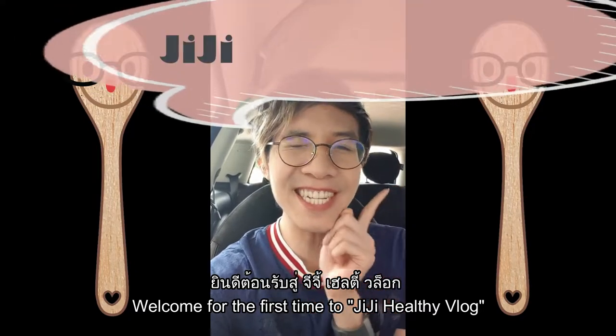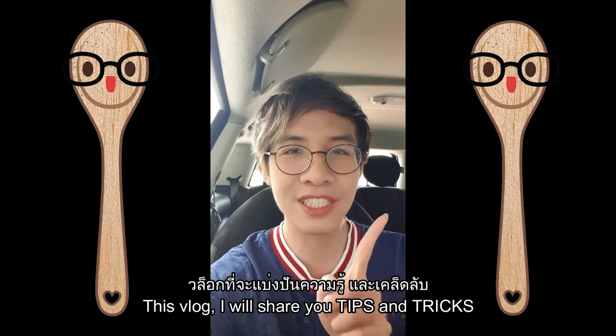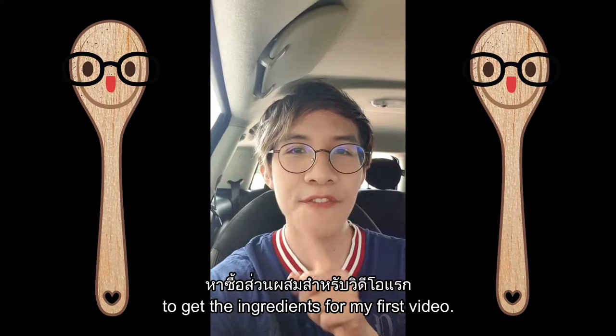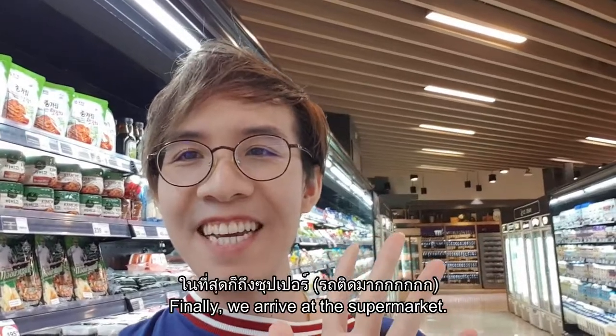Welcome for the first time to TE Healthy Vlog! In this vlog I will share tips and tricks about your health. Today I'm going out to get the ingredients for my first video — let's go together.